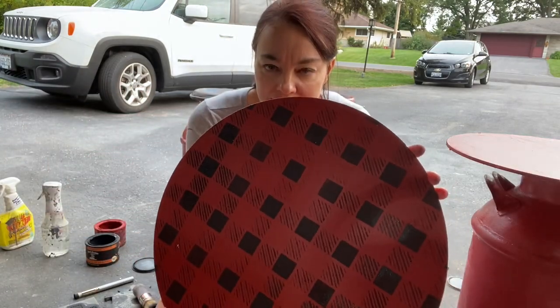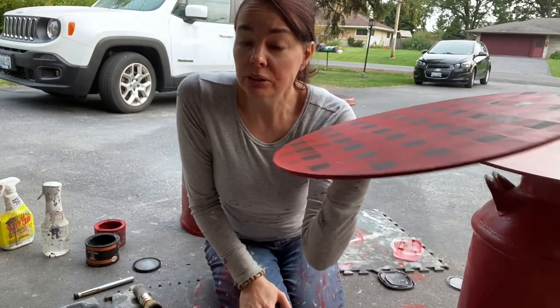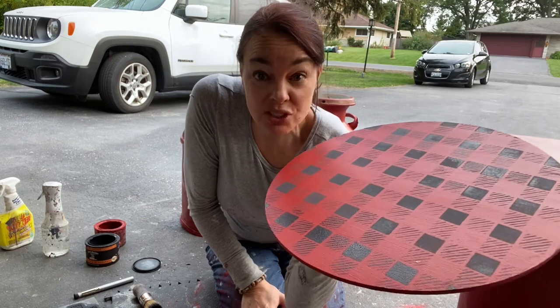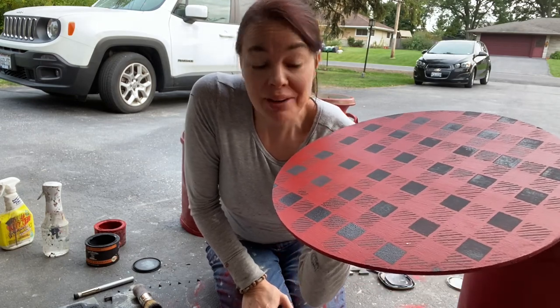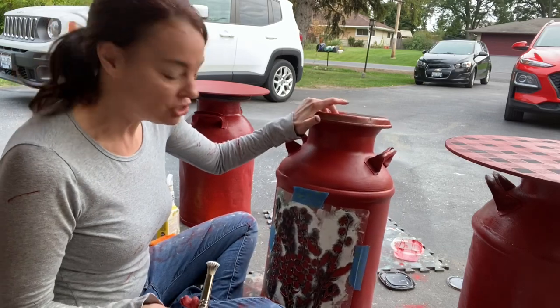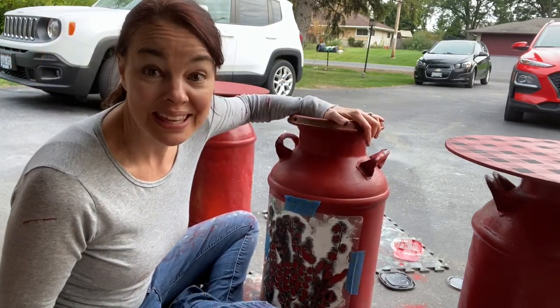Now we're ready to let this dry for a minute, and then we will grab our Gorilla Construction Adhesive — say that ten times fast — and we will start making a table. She's been sealed; we are going to make it a reversible milk can table.